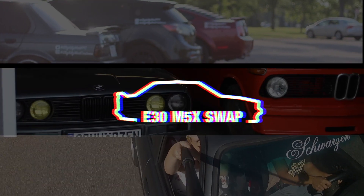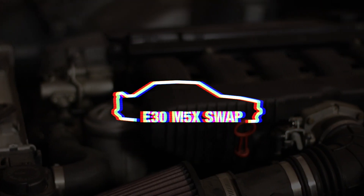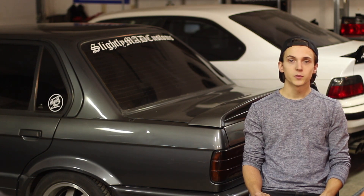How to relocate your E30 brake booster for cheap. Welcome to episode 4 of our 6-part E30 M5X swap guide. If you haven't seen the first video, click the link right here. In this video we're going to be tackling the tricky topic of how to relocate your E30 brake booster.